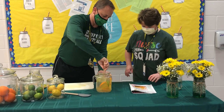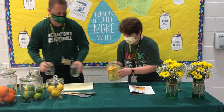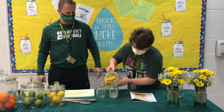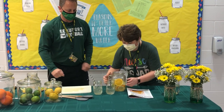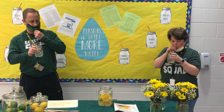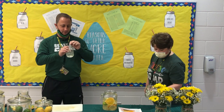Looks good. Grab our cups and we're ready to roll. We're just starting off with a little to get us started. We're going to try it — we're going to move over here so we can try it. Citrusy and good. What do you think, Coach? It's delicious.